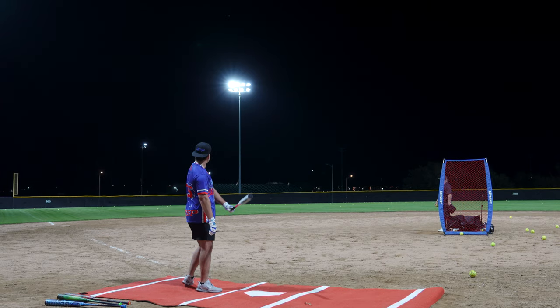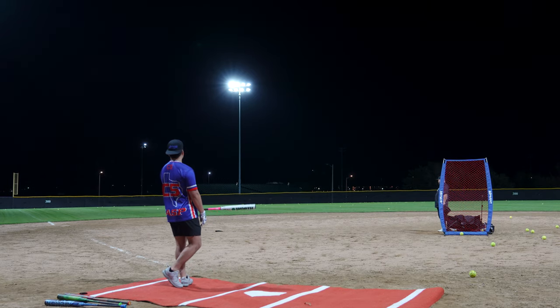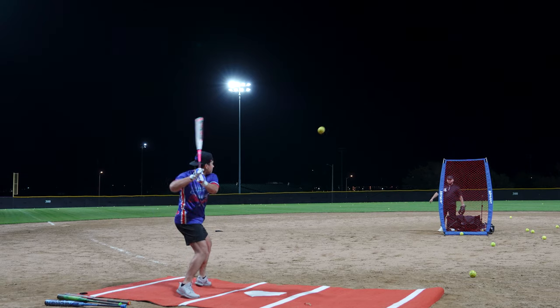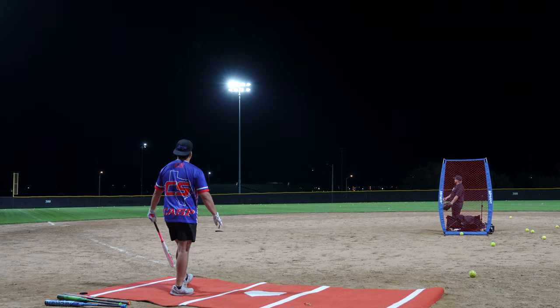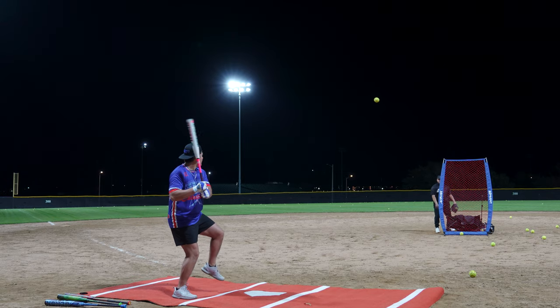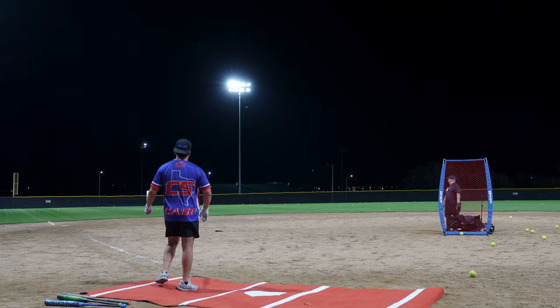77 miles per hour. I mean, it might have the juice. 80 miles per hour. Whatever I do, bro. 100 miles per hour.